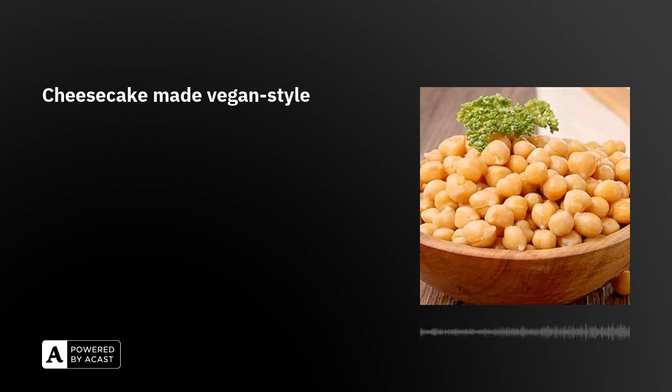Most no-bake cheesecakes are made with gelatin. Do you use gelatin in vegan cheesecakes? Normally, gelatin is used to keep the cake structure. However, gelatin is made from animal skin and bones, so we use agar-agar instead.